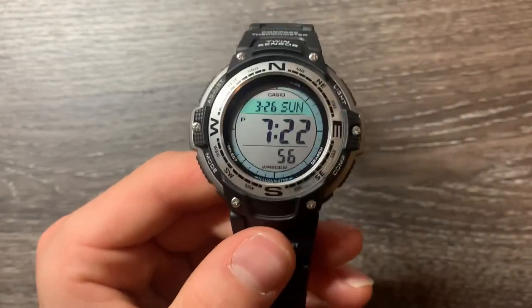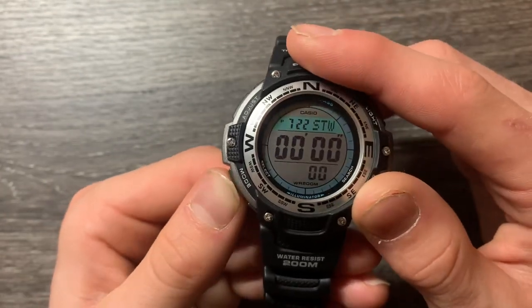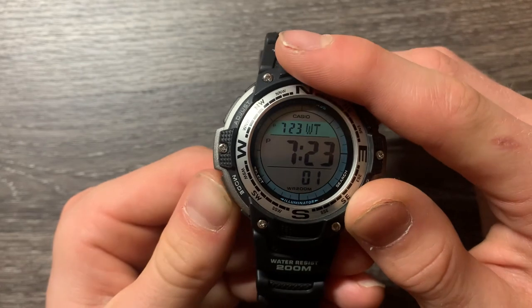So it has four alarms, a snooze, and a signal. It's got the world time, stopwatch, timer — everything.